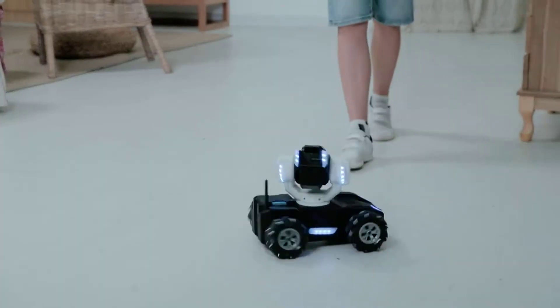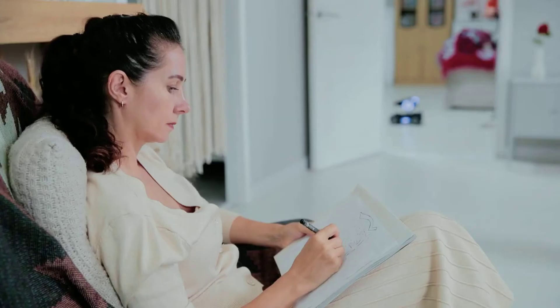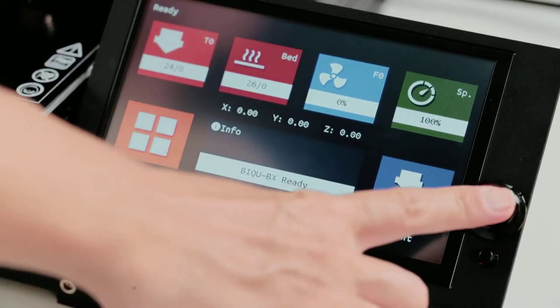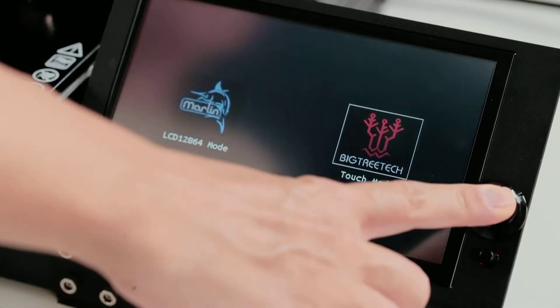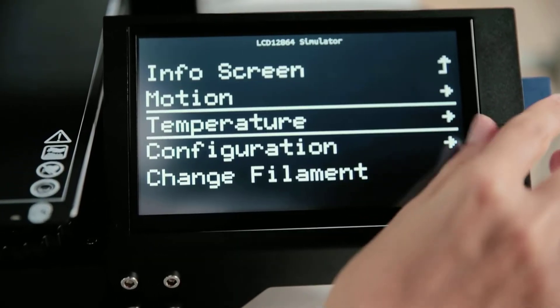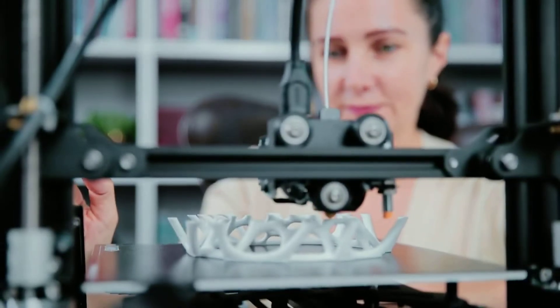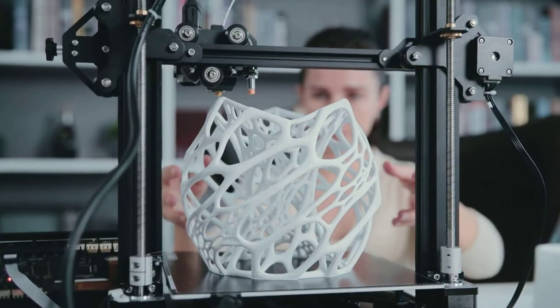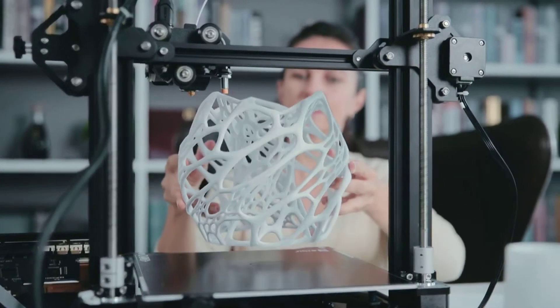Btree BX can also bring more to your house with your creativity and inspiration. With BX, when the inspiration comes, you can accurately grasp and realize it. Your artistic creativity will never be disappointed with Btree BX's superior printing results. You never know what great work you'll finish next.